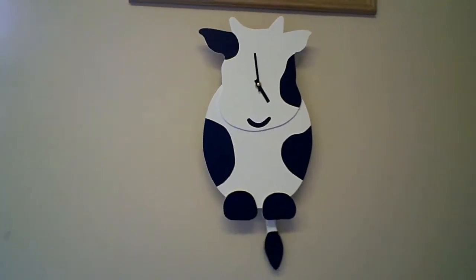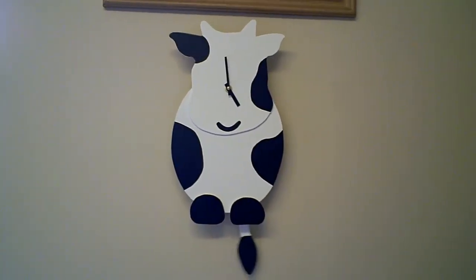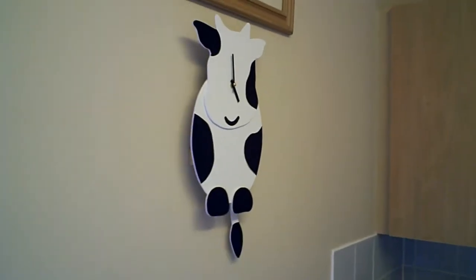Here's a quick video of the cow clock — I thought it would be better if you saw it moving. Obviously the eyes are missing at the moment, I've still got to make some, but you can see its little tail going backwards and forwards.